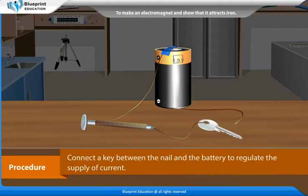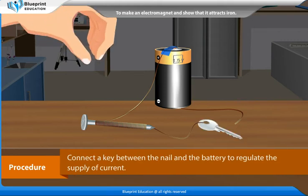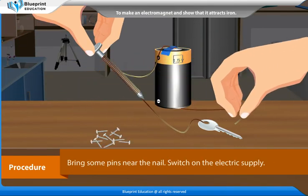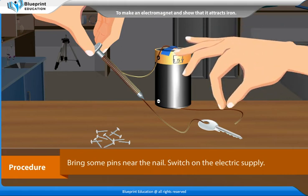Connect a key between the nail and the battery to regulate the supply of current. Bring some pins near the nail, then switch on the electric supply.